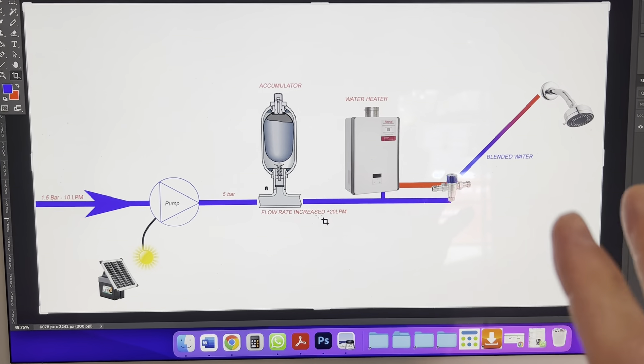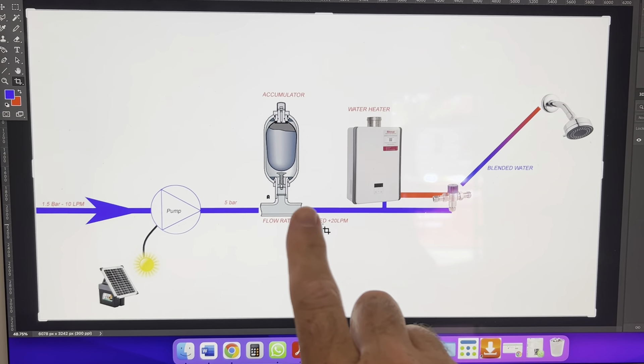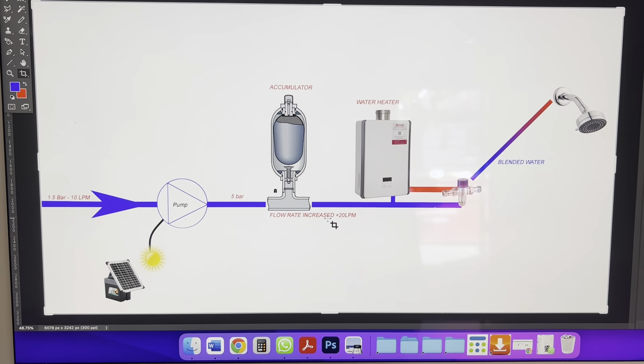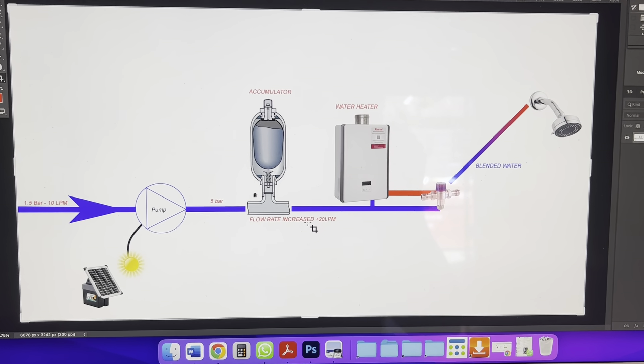So this is the solution I've come up with. Normally you can buy accumulator pumps that are purpose-made, but they all run off 240 volts. Normally we'd just fit a standard off-the-shelf accumulator with a pump on top and that would resolve the issue, but that's not going to be so easy here. All right, I hope that helps. Cheers.